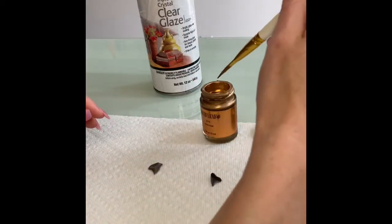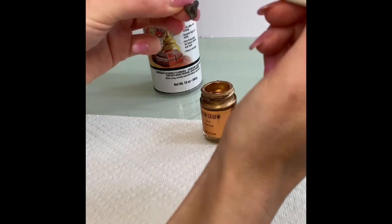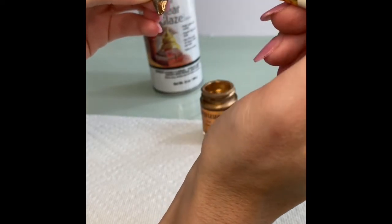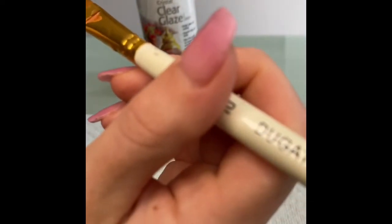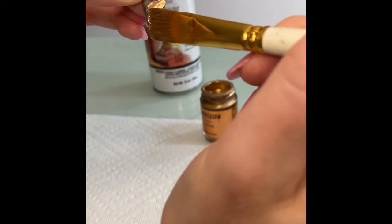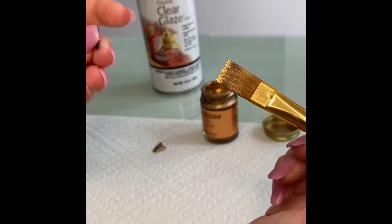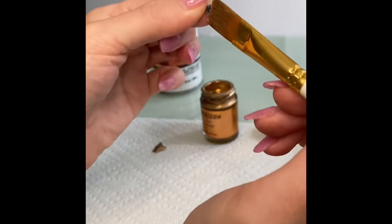You're going to dip your brush in just a little bit — you don't need a lot. And you are going to just ever so slightly drag the gold on the root of the shark tooth, just like that. Then you're going to set it down to dry. It dries fairly quickly, but I do suggest letting it dry for a good 30 minutes before flipping it over to do the other side.